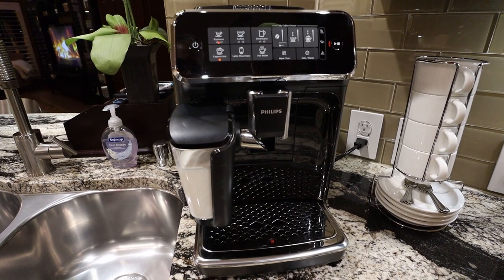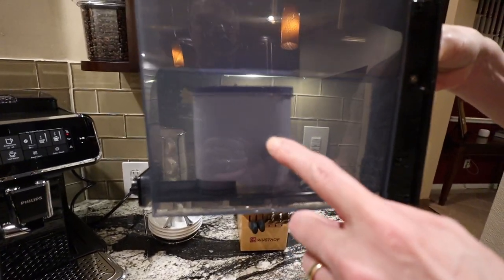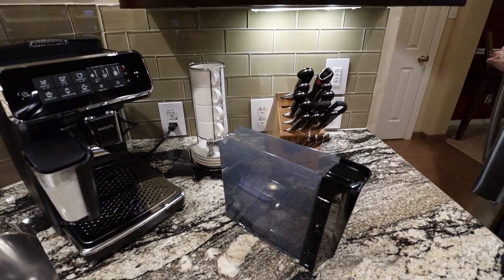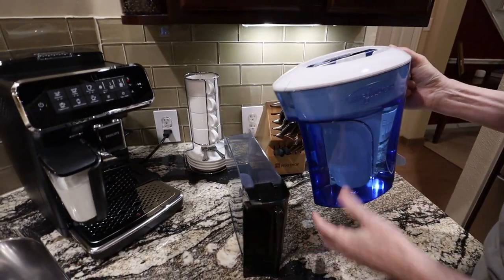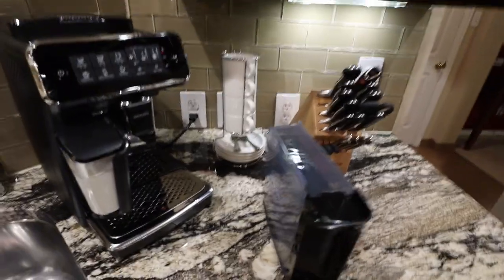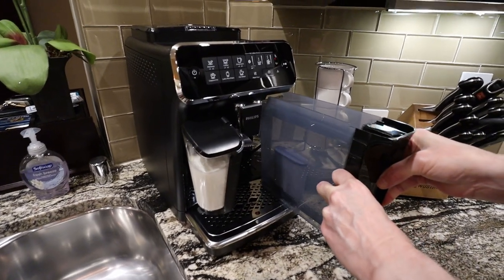That's the sound of it pulling water through the system — it cleans its spouts when you first turn it on and also when it shuts itself off. The water tank is right here and pulls out straight. There is an AquaClean filter. If you have hard water like we do — super hard water with a lot of calcium — this will keep you from having to descale the machine. We use filtered water in here, but you can use just tap water. That's what the AquaClean filter does: it removes the calcium carbonate.